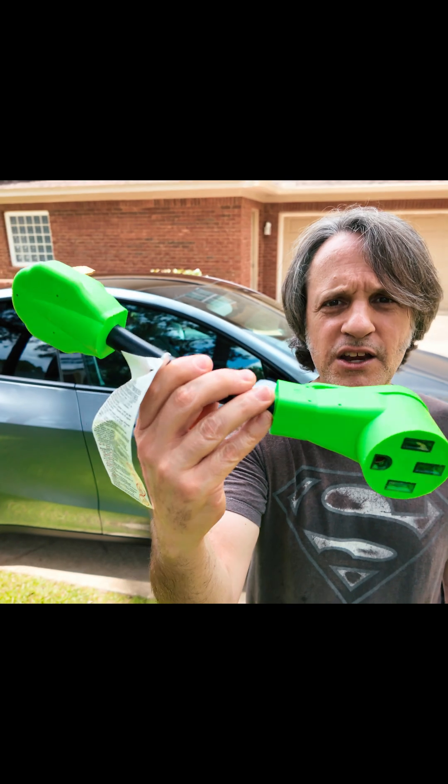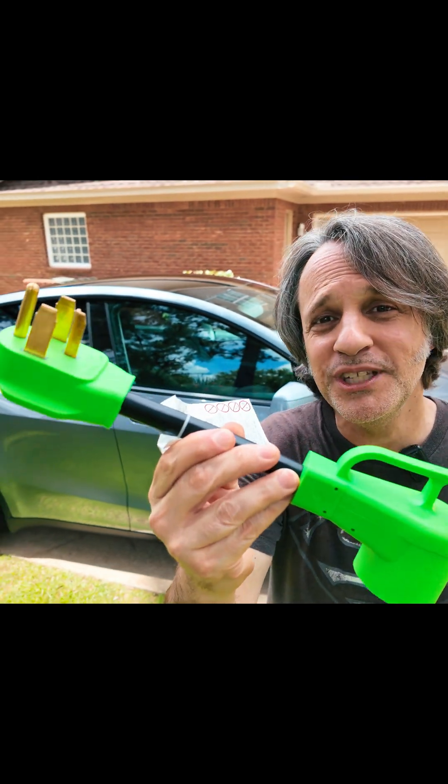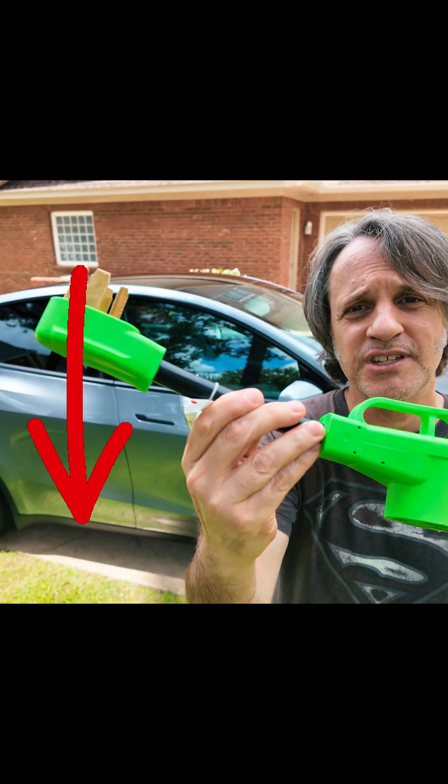Probably the most common outlet would be your clothes dryer. However, these four prongs — at least here in the US — don't fit into that clothes dryer outlet. So you're going to need an adapter for that, like this right here. I'm going to leave a link in the description for this adapter.